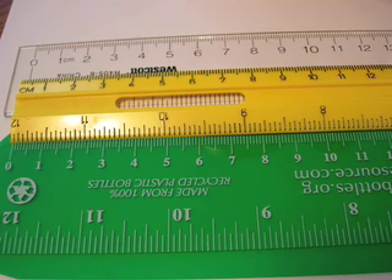First, I want you to notice that centimeters are upside down on most rulers in the United States. Second, I'd like you to notice that zero is in different places depending on the ruler.